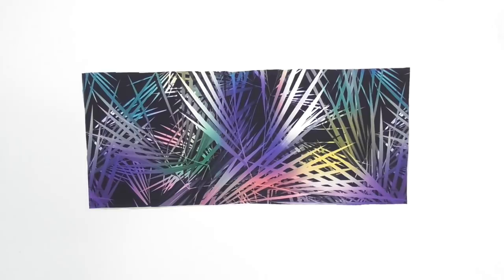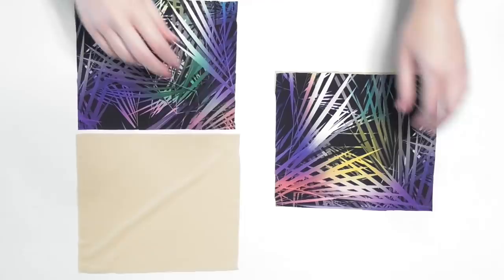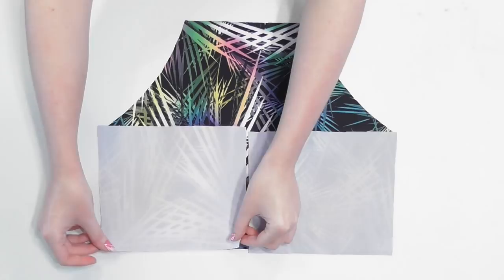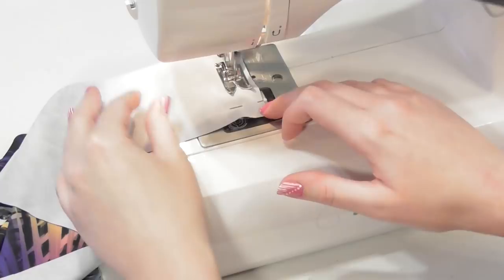Lay the back lining piece out and lay the back swim fabric piece on top of it. Fold them in half and cut along the center fold to divide the pieces in half so that when you separate the fabrics you'll have two back pieces in each fabric. Lay the halter swim piece out and place the corresponding back pieces on top of it with the correct sides of the fabrics facing together. Pin and sew along the sides using a half inch seam allowance and a zigzag stitch for all the seams in this tutorial unless mentioned otherwise.